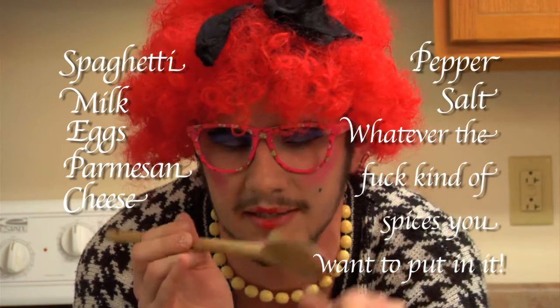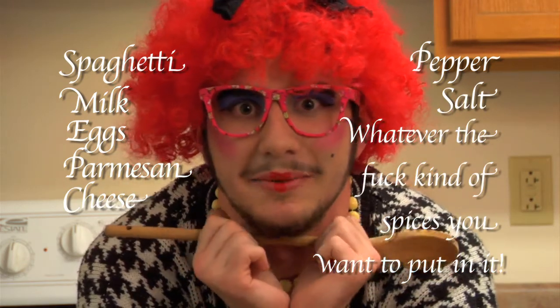For tonight's dish, we will be needing some spaghetti, some milk, a couple of eggs, some Parmesan cheese, some pepper, salt, and whatever the fuck kind of spices you want to put in it. I really don't give a shit.